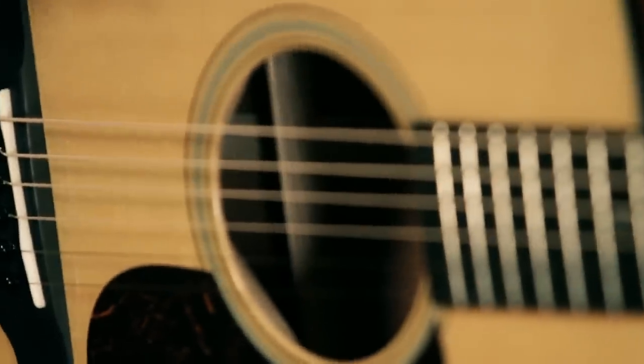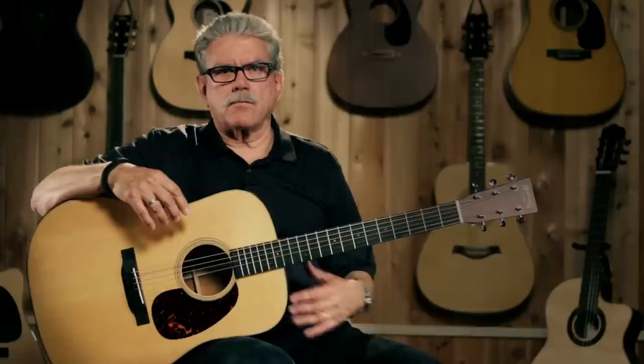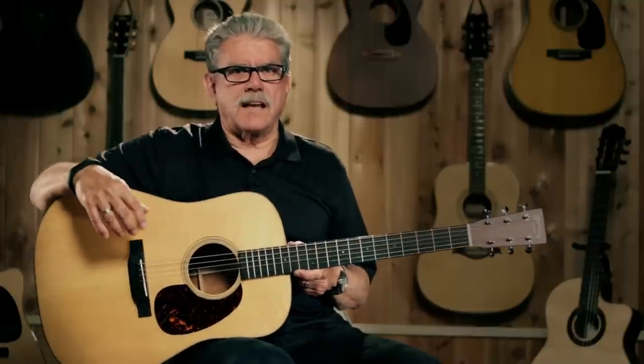Bracing changed in 1939 because these players were using heavy gauge strings with so much tension that the forward-shifted bracing wasn't handling the load — tops were pulling up and it was becoming an issue. So to accommodate the players using those heavy strings, Martin moved the bracing back, and that gave the top the extra strength it needed to deal with all that tension. The guitar stayed that way for decades.